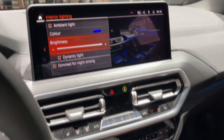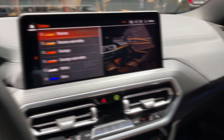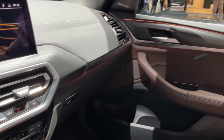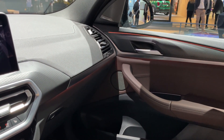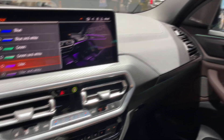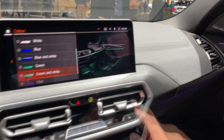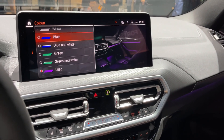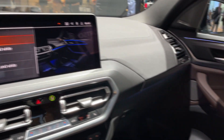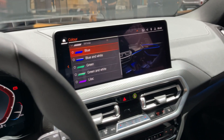Speaking about the ambient light colors, I'll be changing those so you can see the difference. Green, for example. There are options with green and white — some panels in white, some in green. I'll keep the blue one since it suits the car. We also have blue elements on the car, fitting for an electric vehicle.